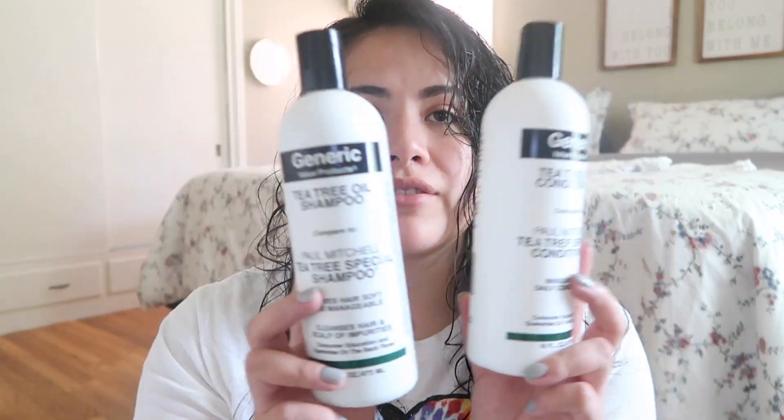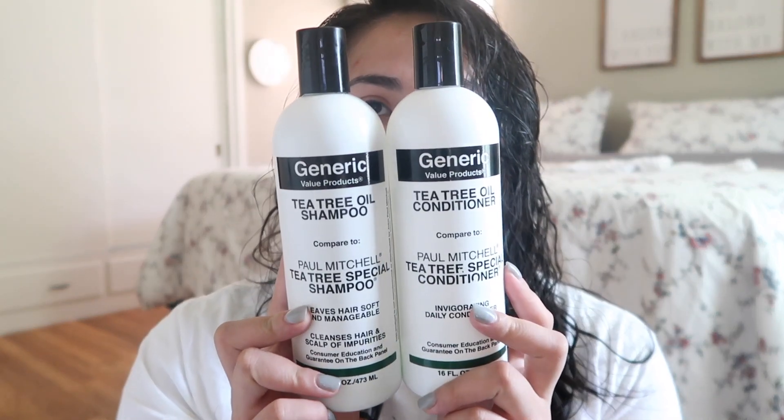Before I get into the products I use after my shower, I'm going to show you what I use in the shower. It's honestly nothing special — I just use some specific products for my dry scalp. For shampoo and conditioner, I use the generic tea tree oil shampoo and conditioner from Sally's. It's nothing specific for curly hair, but I've been continuing to use it because it works for my dry scalp and I'm scared to use anything else.